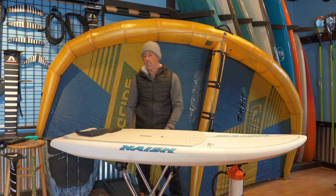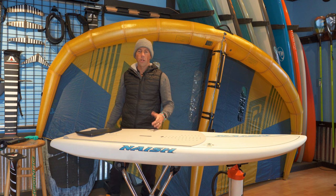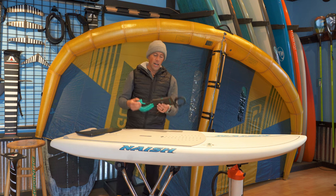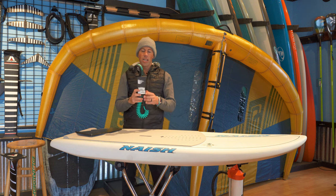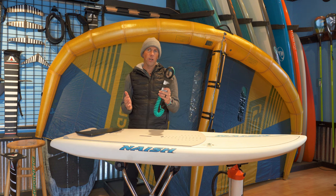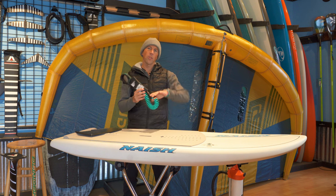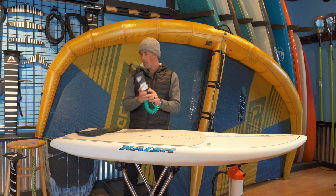Next up is a leash for your board. Whether it's your SUP or a foil board, you're going to need a leash — a standard surf leash will work. We really like these recoil leashes by Ride Engine. They keep the leash a lot shorter, and when you fall and bail it can extend out so the board goes away from you.